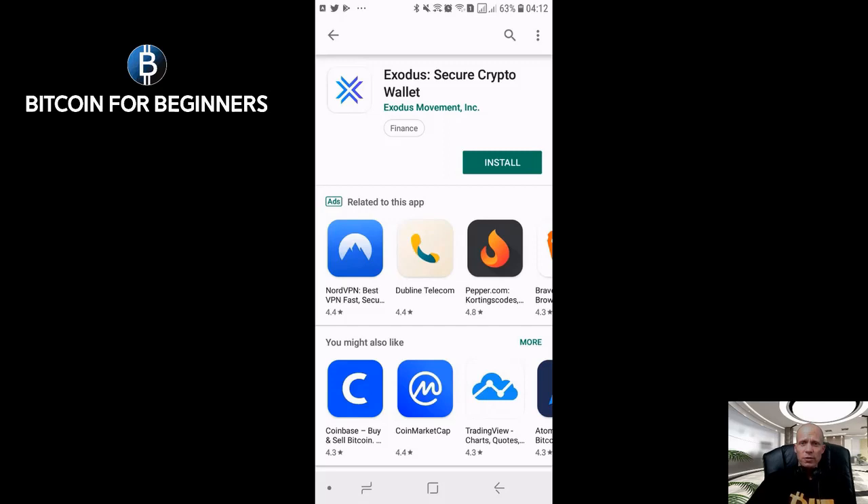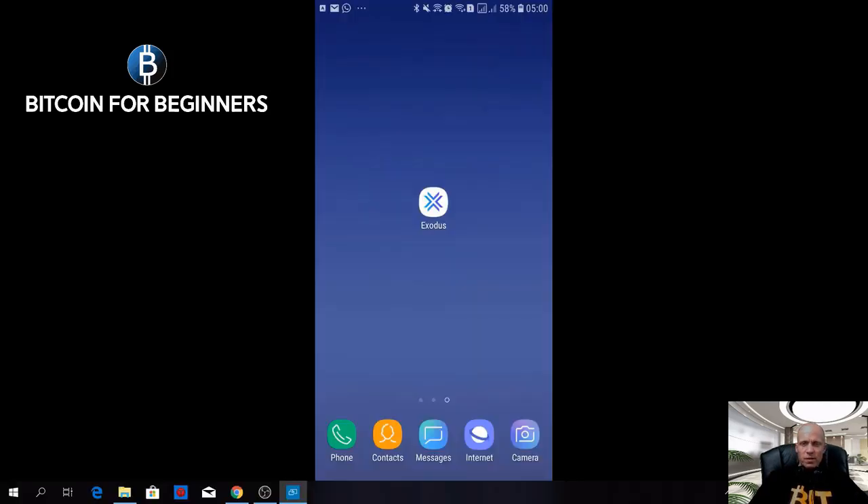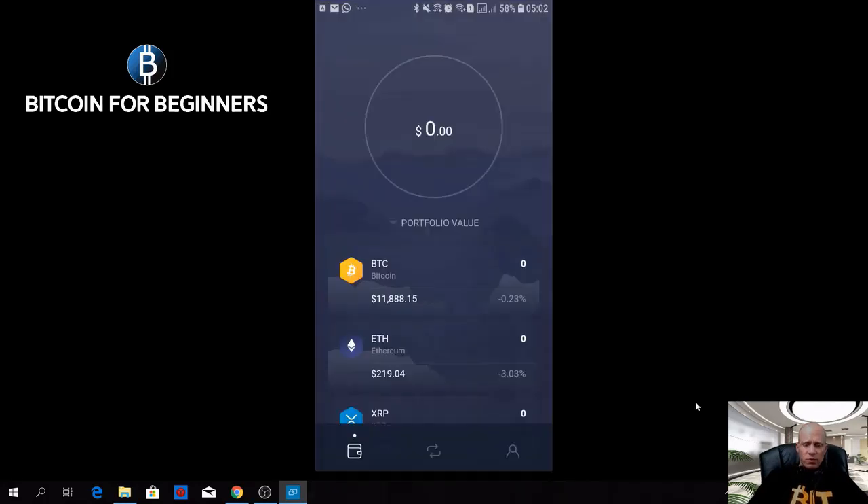Now let's go into the tutorial. If you want to install the Exodus mobile wallet, please go to your App Store or Play Store, find Exodus — the Secure Crypto Wallet — and click install. Once the download is done, open the app. The first and most important thing to do is to make a backup of your recovery phrase.